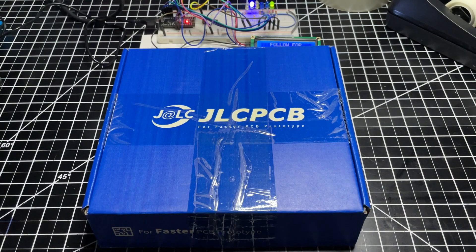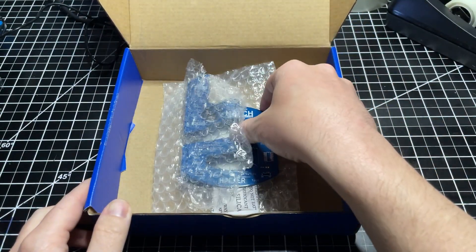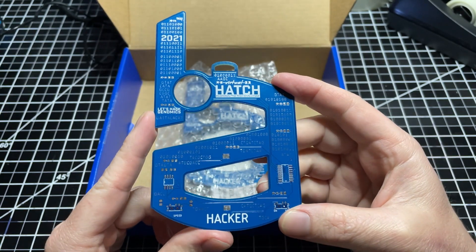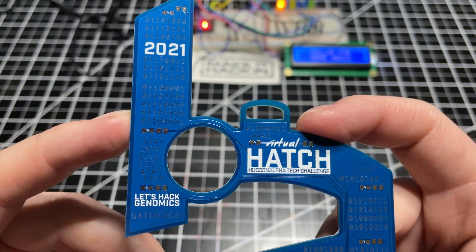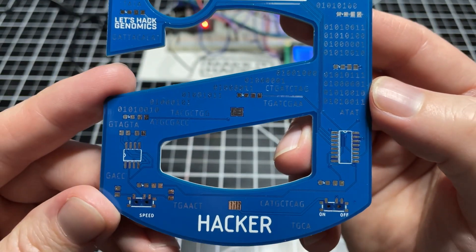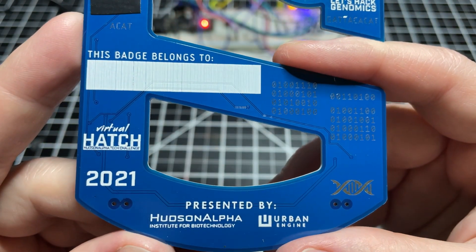I order my PCBs from JLCPCB.com. Although this video is not sponsored by them, I'll be reaching out to them after this video to see if they would like to be. They offer a quick turnaround and awesome prices. I'm really happy how these turned out. The type of surface finishing I used was hot air surface leveling with lead, because it's the cheapest — that's also why the copper looks silver. However, the silkscreen is pretty on point. If you want to download the files I used to make this badge, check out the GitHub link in my description.